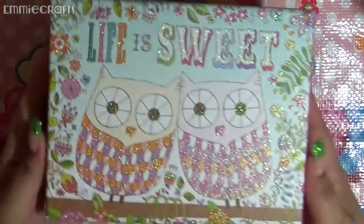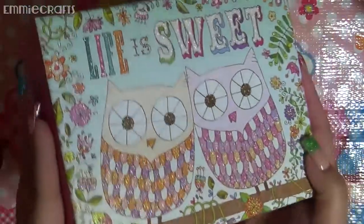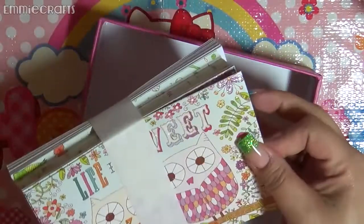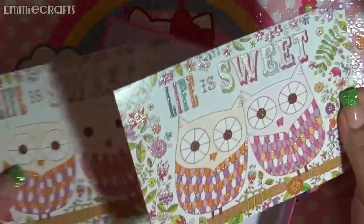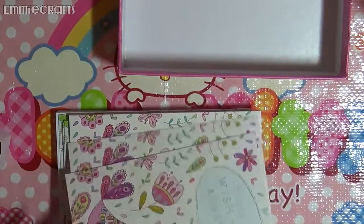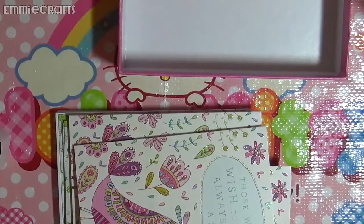I picked up this really cute set of note cards and envelopes — look at how adorable that is! It's glittery — really pretty. This is what the cards look like; there appear to be two different colors. This one says 'Life is Sweet' and it's blank inside. And then this one says 'Those who wish to sing always find a song' — isn't that cute! I love them, especially because of the owl. Everybody's on a big owl kick right now.